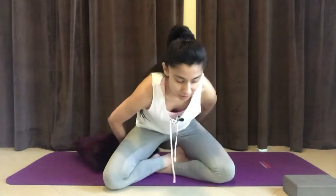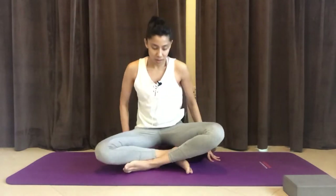We'll start off in a comfortable seat. You can either sit on a chair, on your bed, or on the floor. Place a cushion, pillow, or a block underneath the sitting bones if that helps you get into a more comfortable seated position. Gently close your eyes and allow yourself to rest comfortably into your breath, starting to notice your breath as you inhale and exhale through the nose.